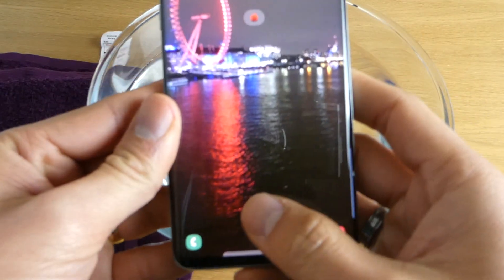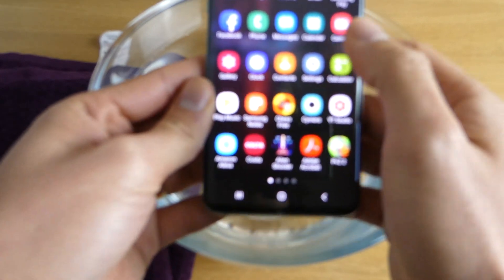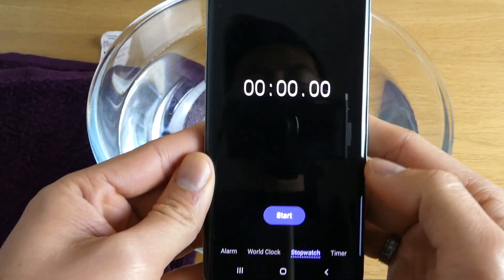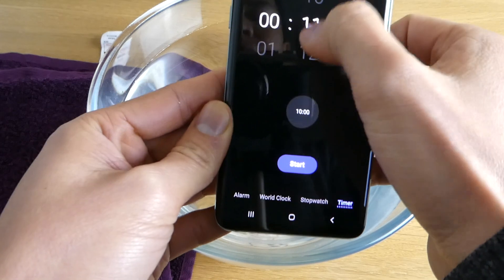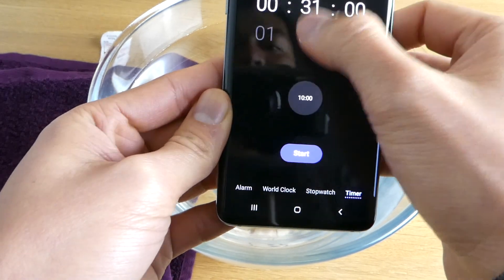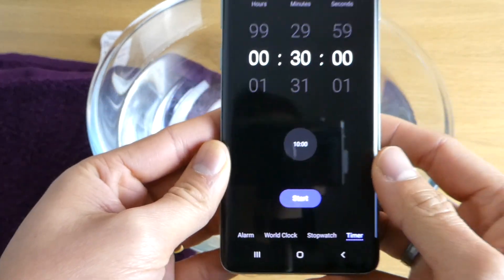To do this we need a timer. We are going to set a stopwatch for 30 minutes, click start, and that should be it.